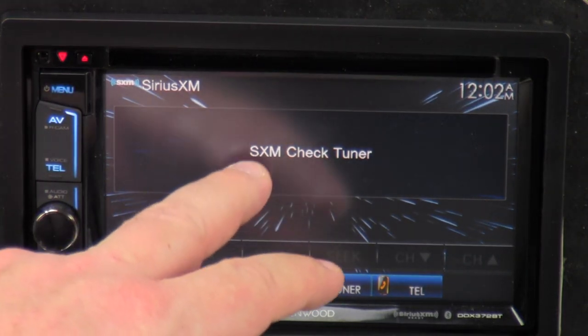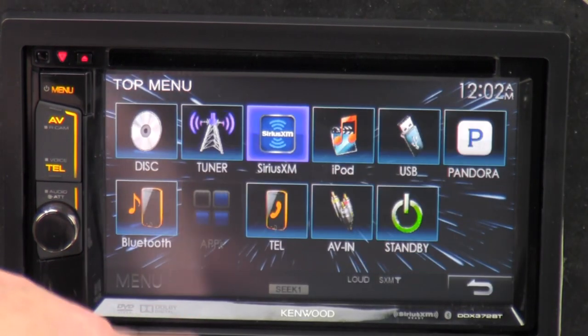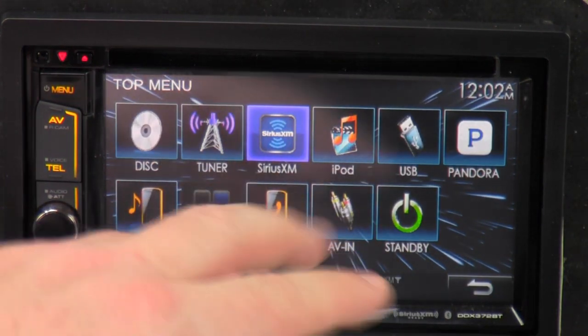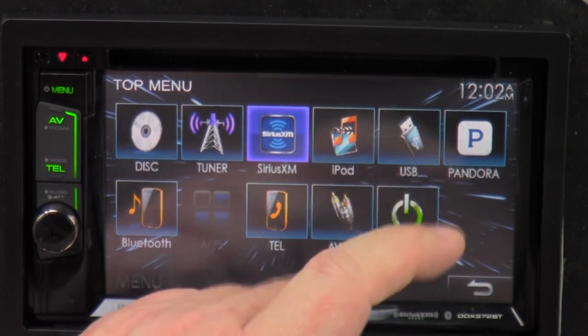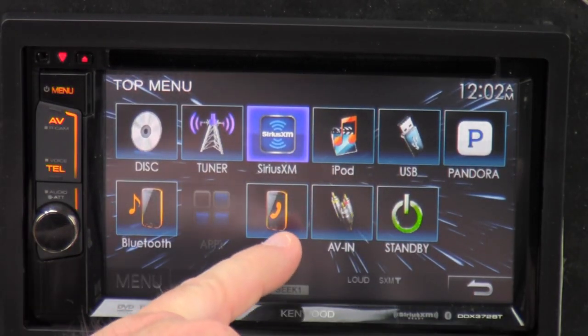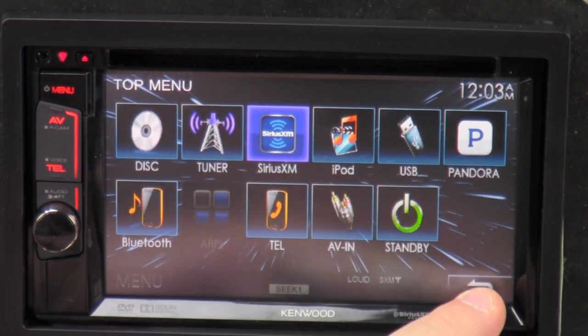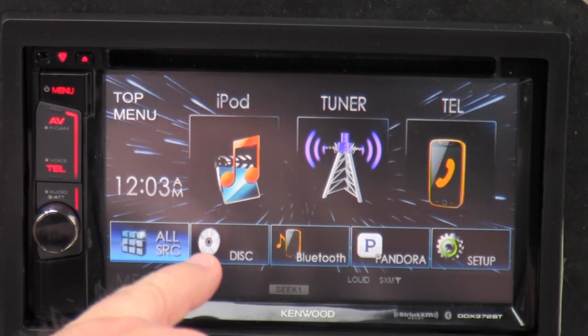On Sirius XM, you have to purchase that optional module for it to work. Pretty much the same thing — iPod, USB if you have it plugged in, Pandora, Bluetooth audio, Bluetooth phone, audio, video input, or just standby. This button is your escape button. And then there's Bluetooth — that's all the same there. So let's find the setup button.